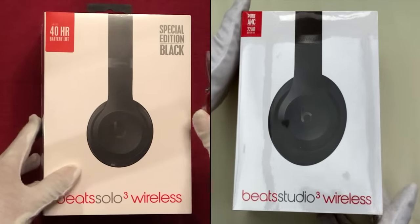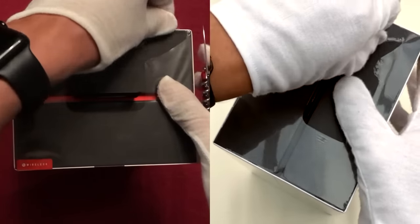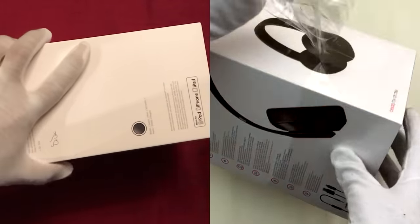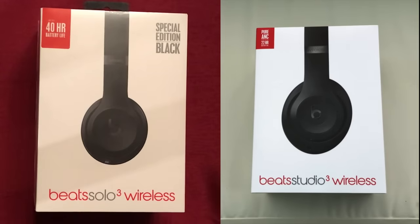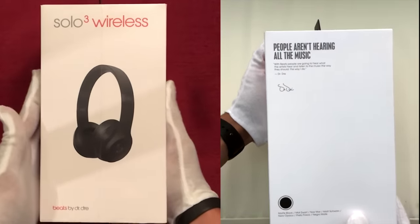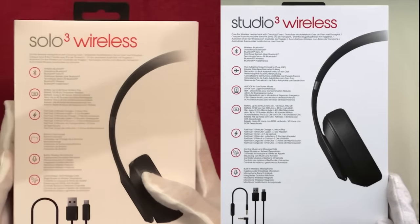Each of these Beats headphones are packaged almost identically, so I think it makes sense to unbox both of these side-by-side simultaneously. We have here the £249 Solo 3 on the left, and the £299 Studio 3 on the right. The first thing we'll have to do is remove the plastic film from each of the boxes. From the front of the box you can already see how the ear cups differ between the two models, with the larger over-ear cups featured on the Studio 3. On one side we have images of the headphones themselves, whilst the other features a quote from Beats founder Dr Dre, and also shows the colour option — matte black for both models. At the rear, we have a rundown of the headphones' main features, which are largely identical.